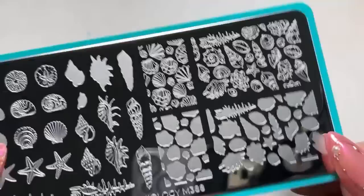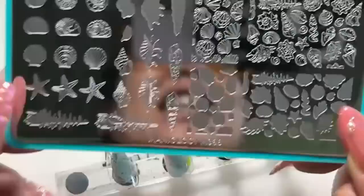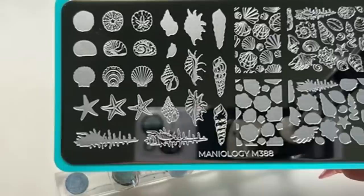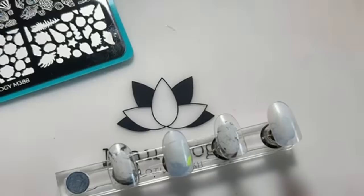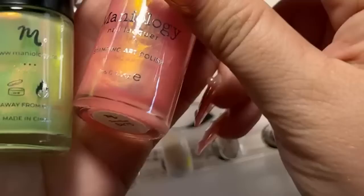I need a post-birthday binge cleanse. Anyways, today we're going to be talking about plate M388, the seashell plate. Every time I think of summer, I think of beaches and seashells. When I was a kid I used to collect seashells — I still do sometimes. We are going to be using the stamper and scraper from the shell kit as well as some pretty polishes included in it.